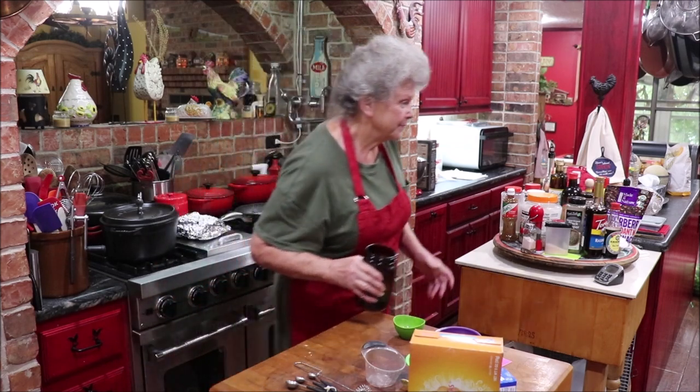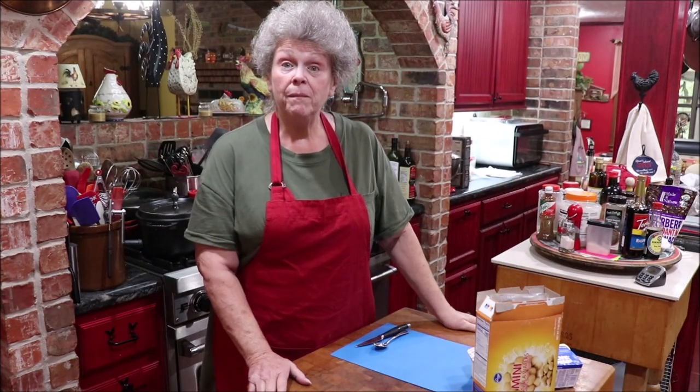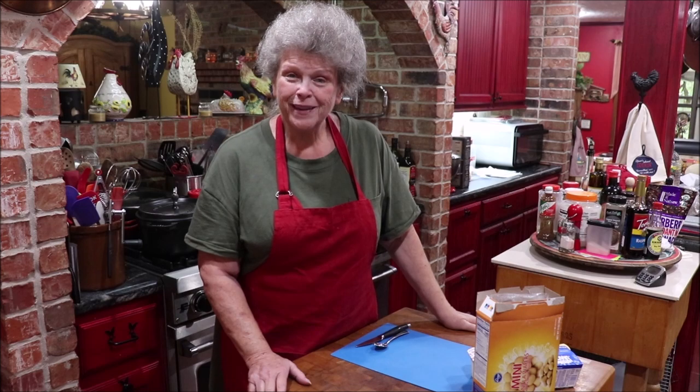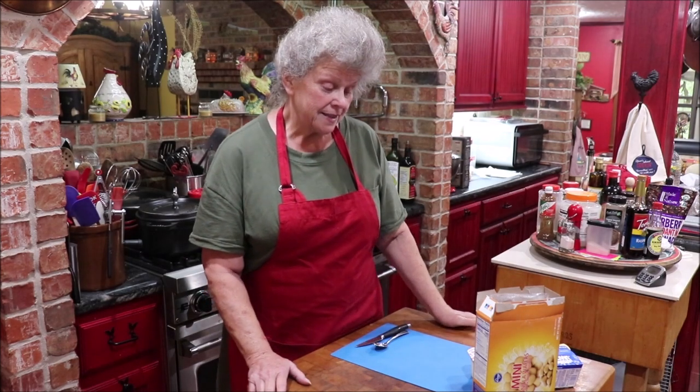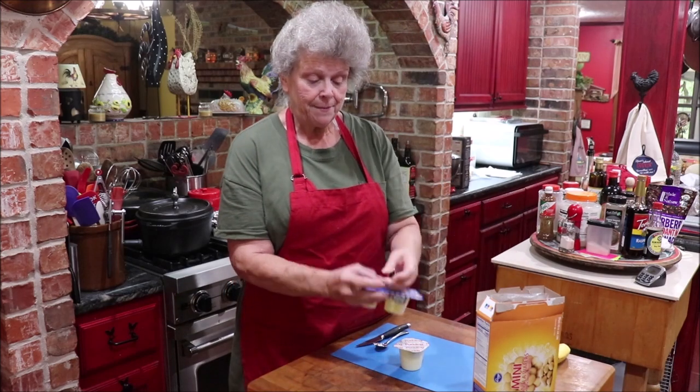I have another little something to share with y'all that's easy to fix and a good after-school treat for the kids. This is just a walkabout banana pudding — all you use is a snack pack, a little vanilla snack pack pudding.